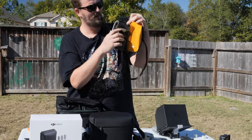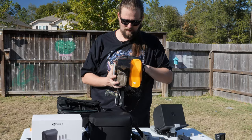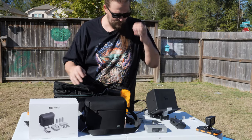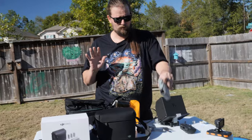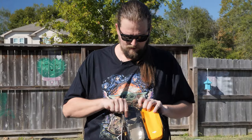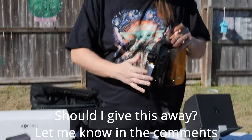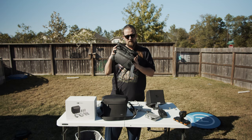Maybe you can fit some batteries in there, but really nothing fits in this bag. You can fit the controller and the Mini — that's about it. My advice: don't get it. Maybe I'll even give one away — look out for a giveaway. This is the PGY Tech one.